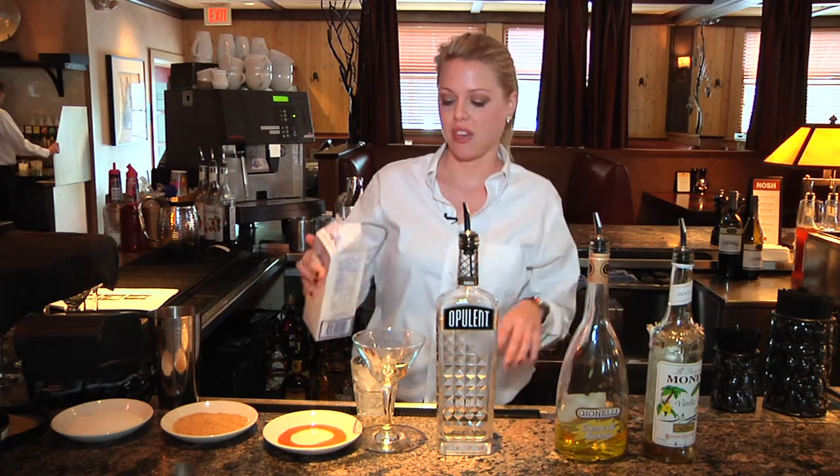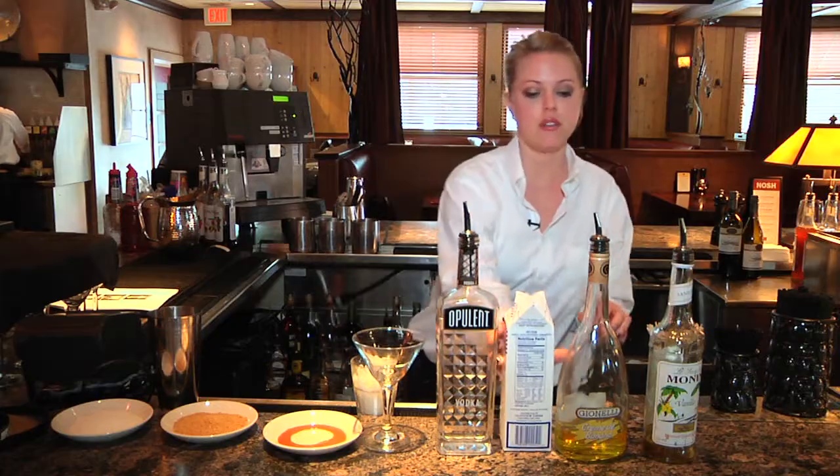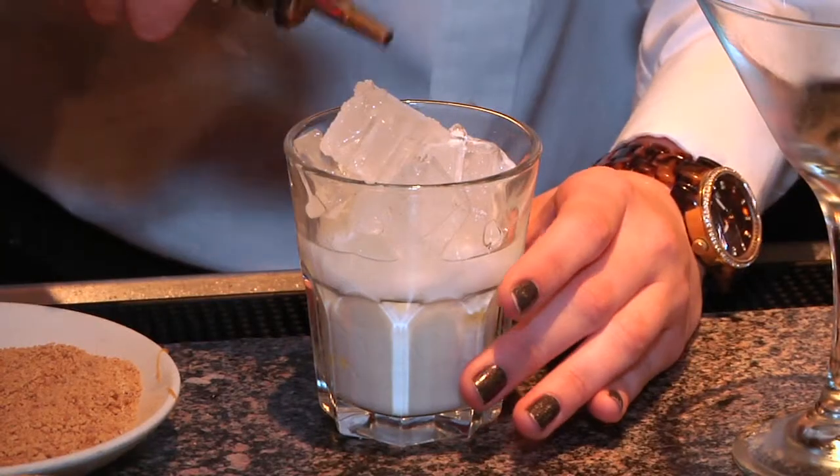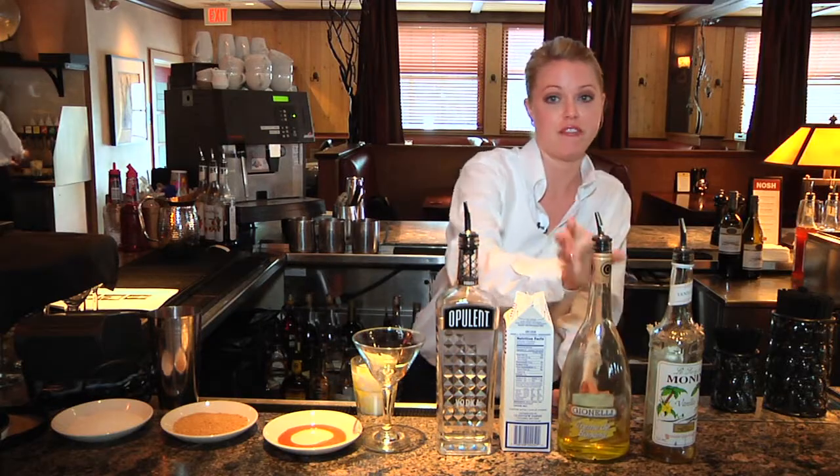And we're going to do one ounce of half and half. And one ounce of our creme de banana. And then we're going to top it off with a splash of vanilla syrup.